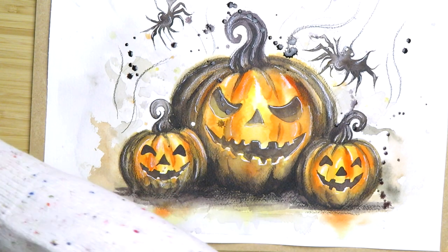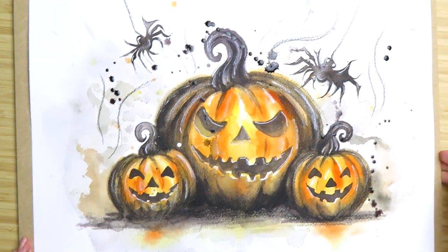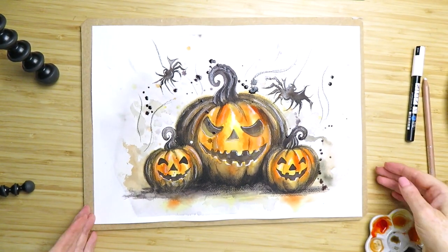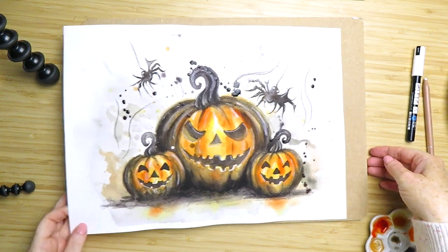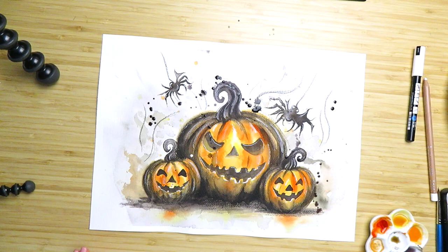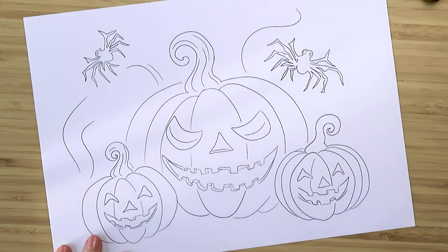Hello and welcome to a new watercolor tutorial. Today I've got this creepy Halloween scene of jack-o'-lanterns to show you. I'll be doing it step by step in real time, and everything I'm using will be listed in the description below the video. This line drawing is available on my Patreon page — it's completely free of charge to download.